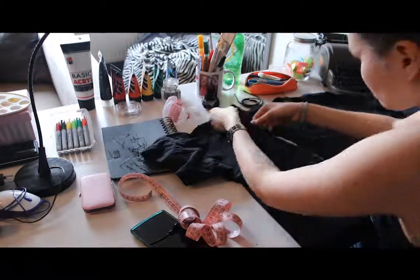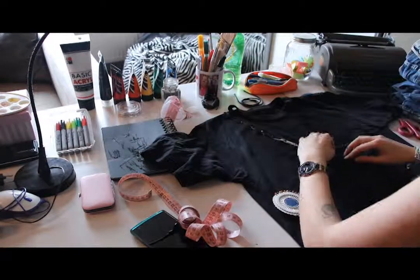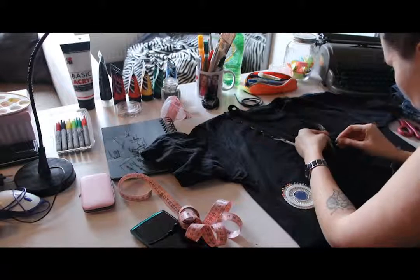Then I pinned the border of the cut to know where to make the stitch. I personally made it straight but you can also do a zigzag stitch.